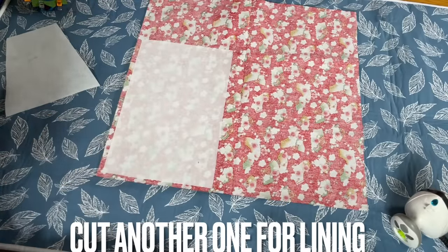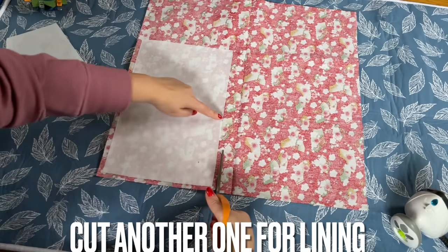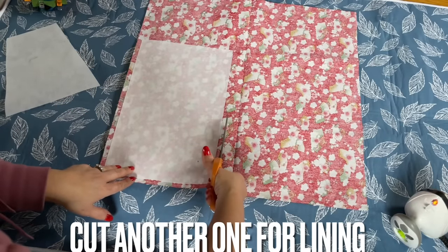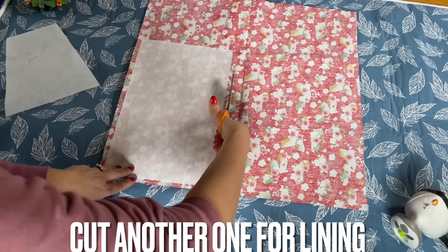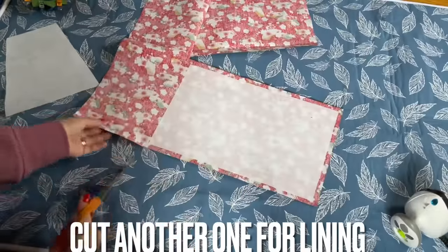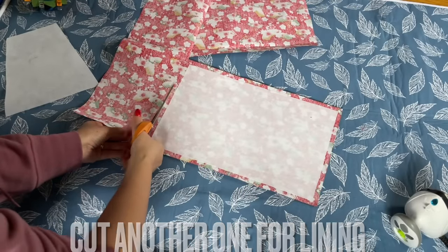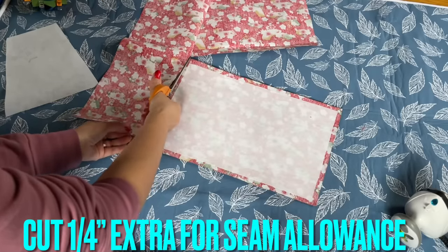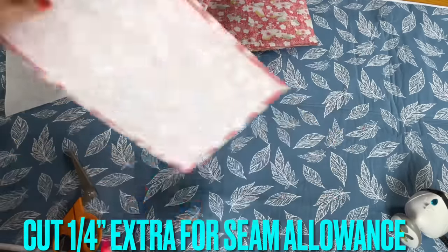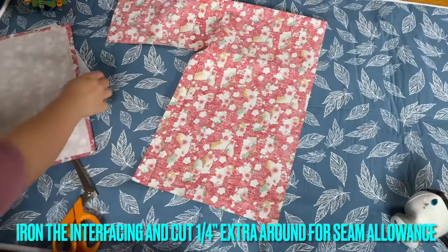I'm gonna cut a quarter of an inch here. As long as you have the interfacing and cut it right, you're fine. You don't need to worry about cutting a straight line or not. I remember my mom telling me to stay straight. I told my kid that my mom taught me how to sew and she'd try to keep it straight. Okay, I'm going to place this in here and cut another one.